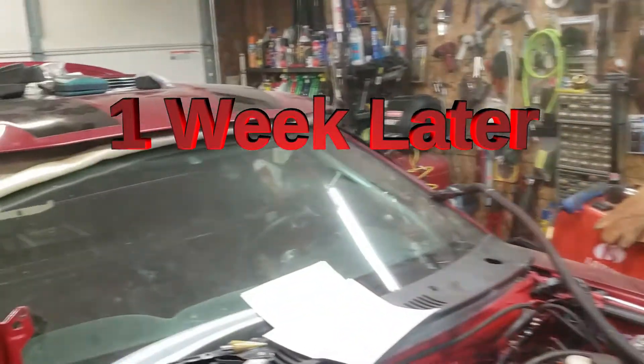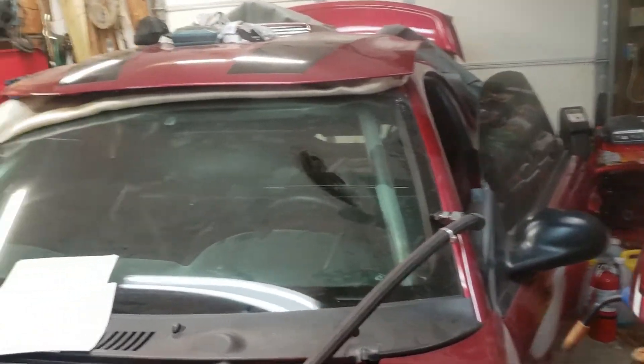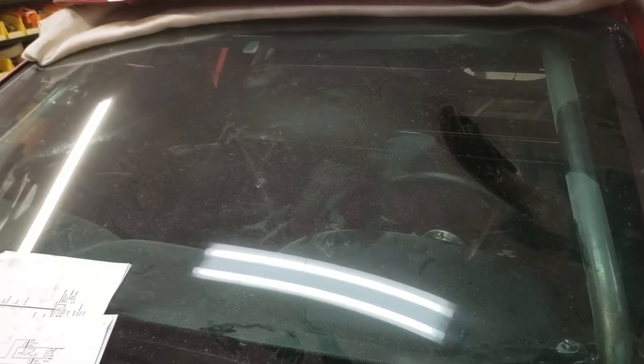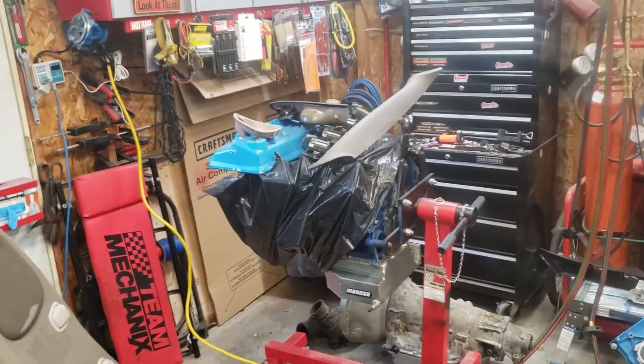Hey guys, we're back out here working on the car — it's been a little while since I made a video, but I've been getting a lot of work done. First things first: got the cage in there. It's a 10-pointer — got it all welded in. Still needs to be cleaned up and painted, but it's completely welded and good to go.